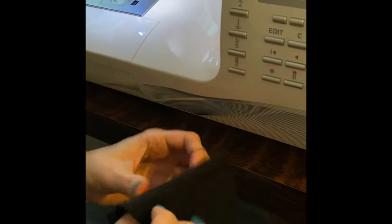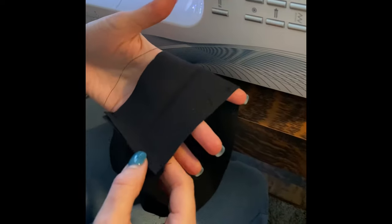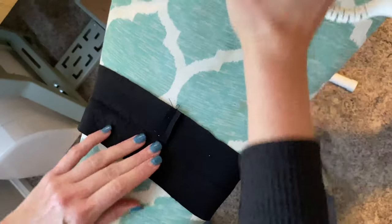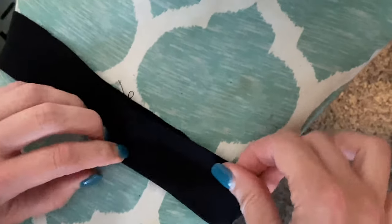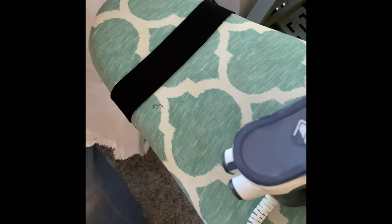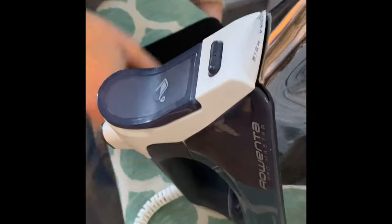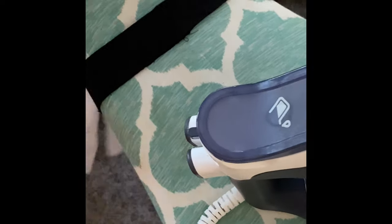I've made it into a loop and now I'm heading to the iron to finish getting the neckband ready. I'll press that seam open to reduce bulk, then press it in half with the seam on the inside. I'm using a press cloth because black fabric can sometimes get shiny if you press right on top of it. I'm getting those edges together so they're nice and even — that's very important.